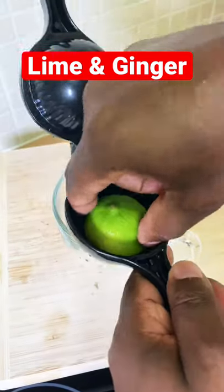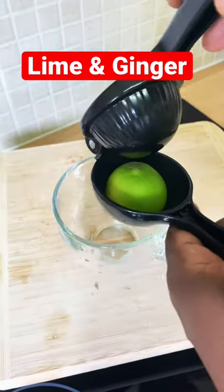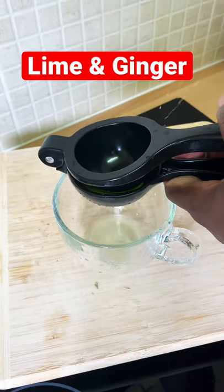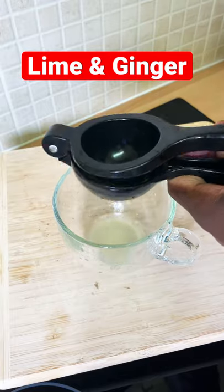Alright guys, so I got some lime and I'm gonna show you how to make a lovely tea for your body in the morning. Do your research on lime juice and ginger. So you squeeze out the lime like this.